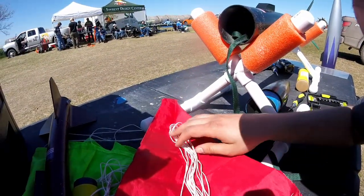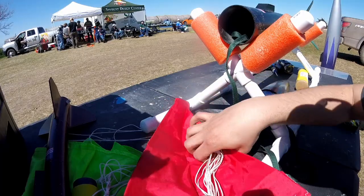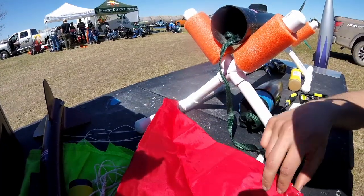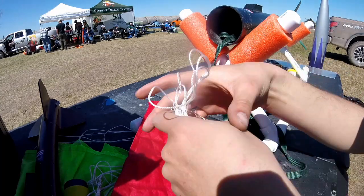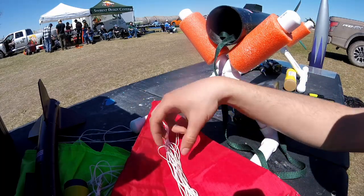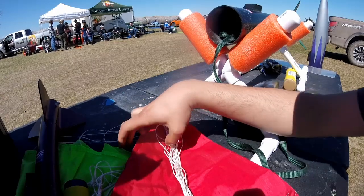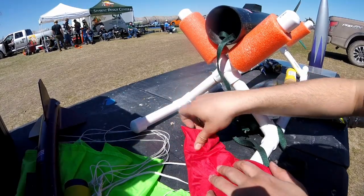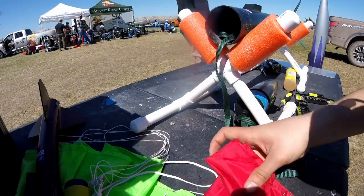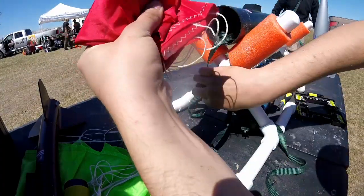For folding a parachute, you basically lay it flat, fold it in half until it's about this big, and you take the shock cord and the shroud lines, lay them up in here, fold it in half, and then you are Z-folding half and half down. That's what you want.